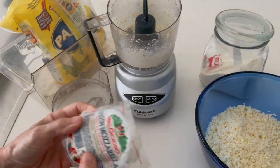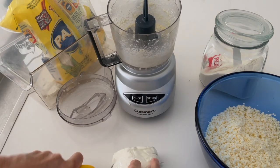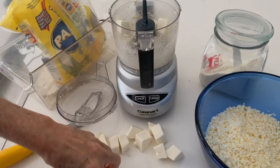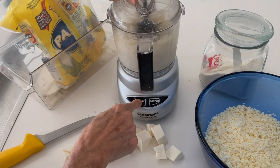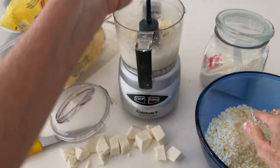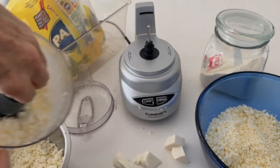Now with mozzarella cheese we can't do that because otherwise we'll just have a blob of mozzarella. So we cut the mozzarella in small dice, add it to the food processor and just process in four or five seconds at a time. You see the difference? The mozzarella pieces are larger — we can't completely blend it unless it's almost frozen.